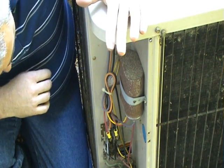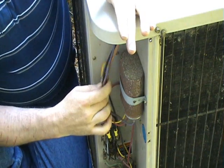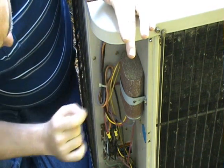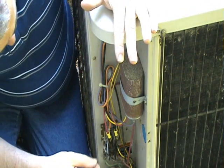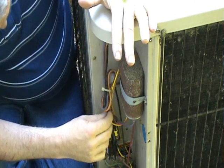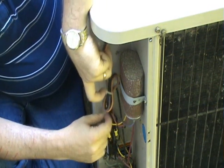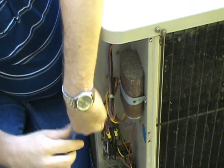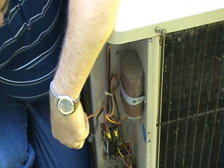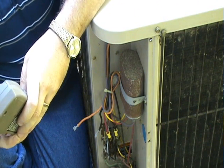Then you want to begin testing your condenser fan motor by taking some resistance readings. You want to first check your run capacitor and make sure it's good. If your run capacitor is good, then you want to disconnect the wires to your condenser fan motor — it could be two, three, or four wires usually.